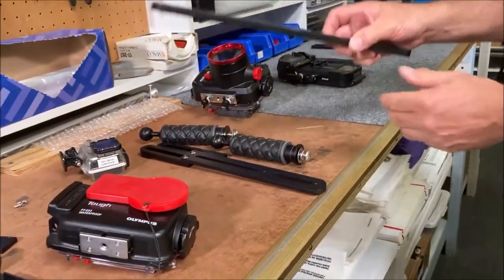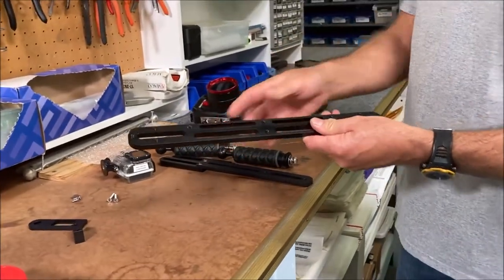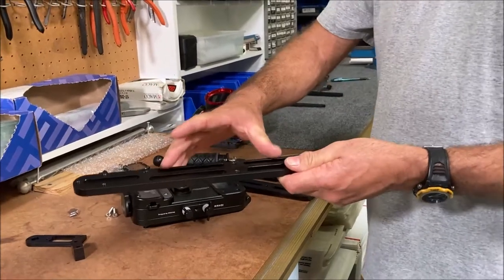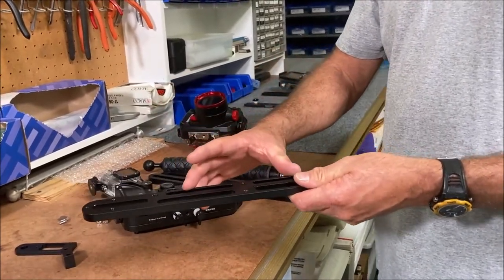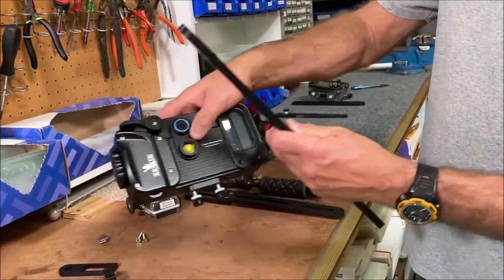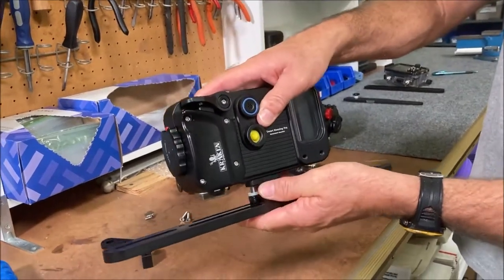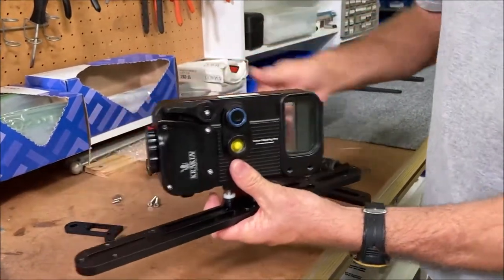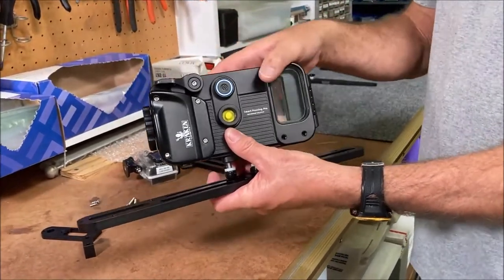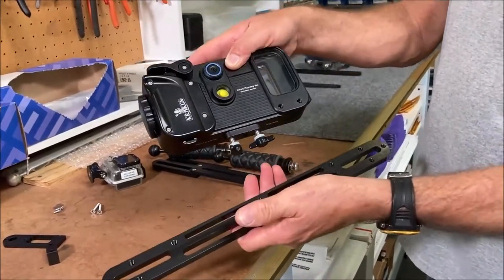Our next tray is the TR-SBL-D tray. This would be for a bigger DSLR housing, or it actually works really well for the Kraken because the Kraken case is longer — by the time you mount it with two handles, you still have plenty of room for your hands to grip on everything. That's what I would suggest for a Kraken housing.